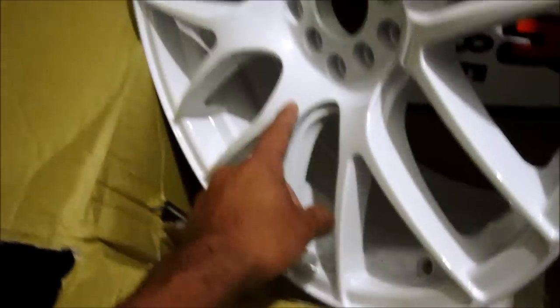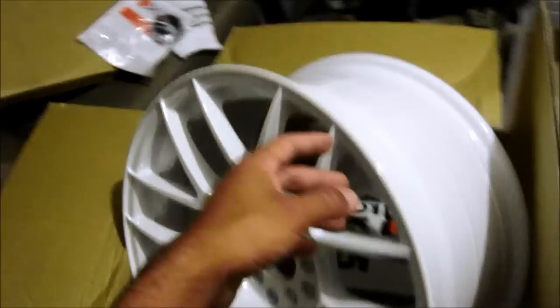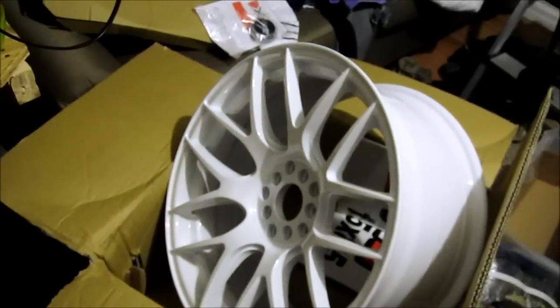It's gloss white — not matte. And they powder coat it all the way to the back. There are a couple of things on the back, but you don't see that anyway because that's on the inside of the car, so I'm not worried about that.